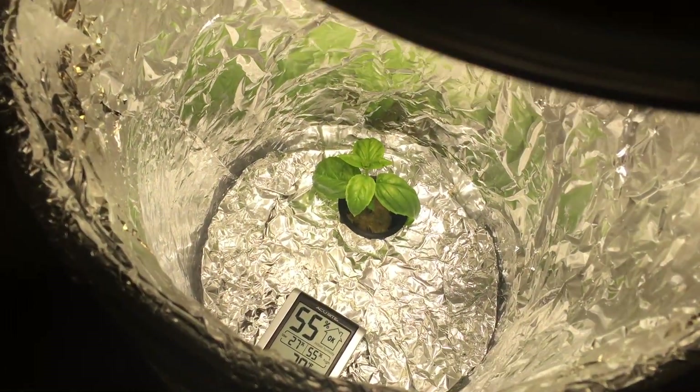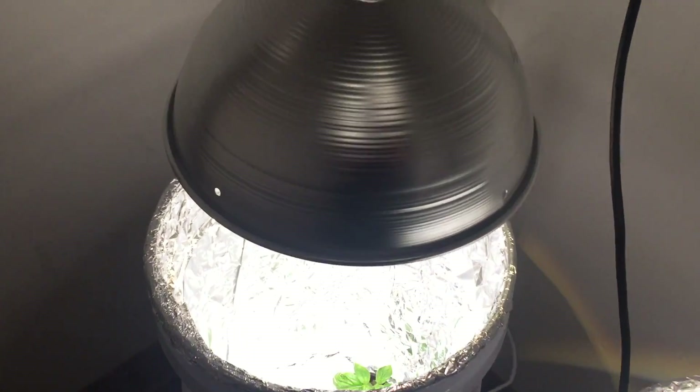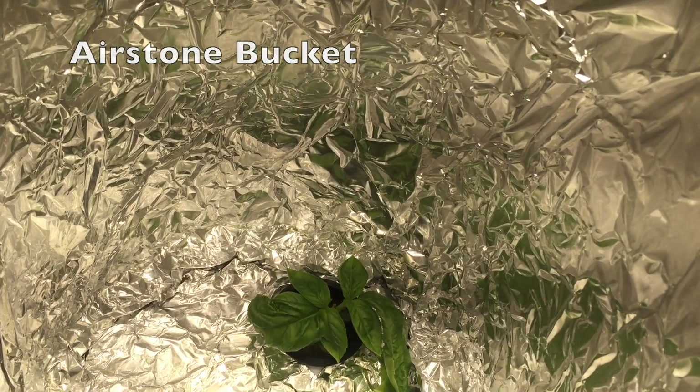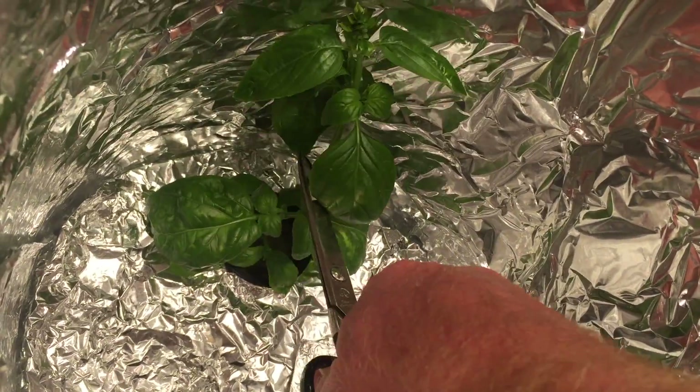The bucket on the right has no air stone. I guess I didn't realize that the clone I took for this one was already flowering, so I had to trim that off.